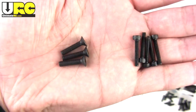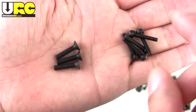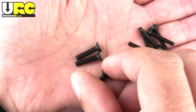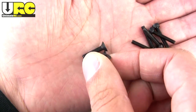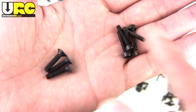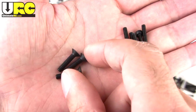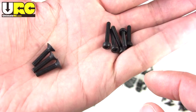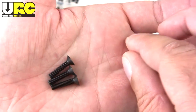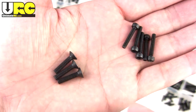As for the screws themselves, these are grade 12.9 steel — nice hard stuff. I got the option of just the regular black oxide ones. You can also get them with a zinc nickel coating, which will cost a little bit more. There's actually a review of Hexscrews screws up on UltimateRC.com from seven years ago, and these are well-known, high quality screws. They're about as tough as you can get on an RC car.